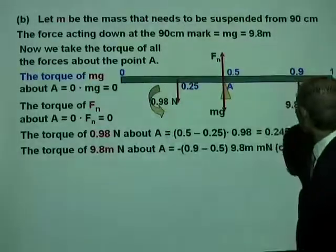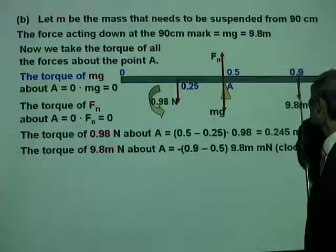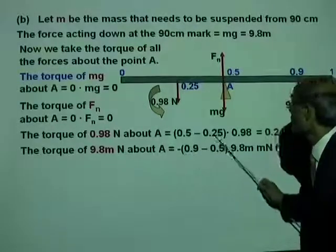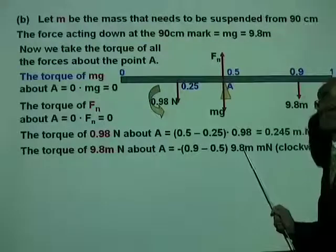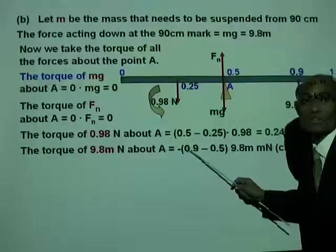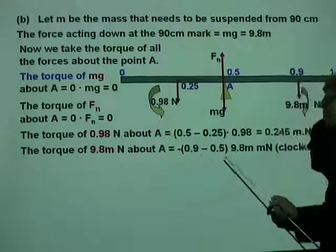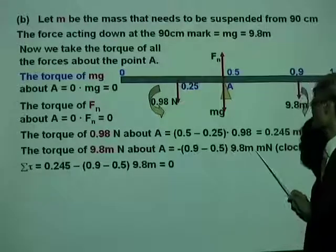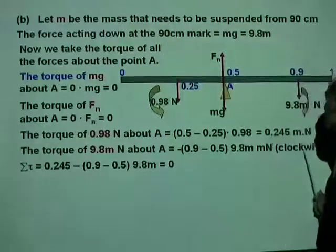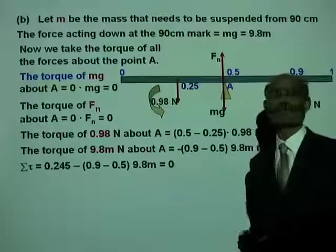The torque of force 9.8M about A has a torque arm of 0.9 minus 0.5. So the torque is (0.9 minus 0.5) times 9.8M, and this is a clockwise torque, therefore negative. Using summation tau, we add the torques: 0.245 plus negative (0.9 minus 0.5) times 9.8M equals zero.